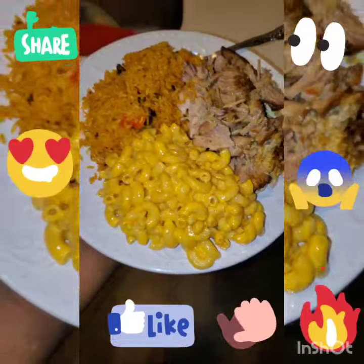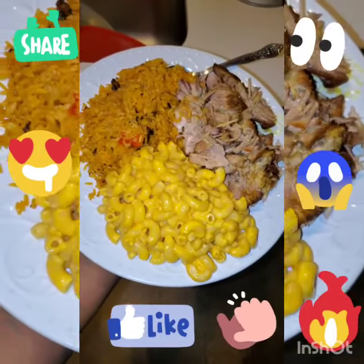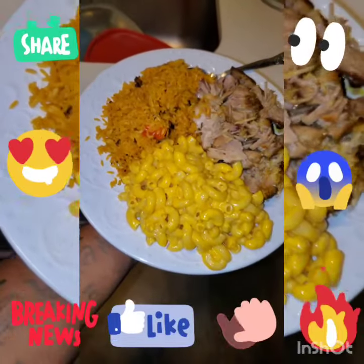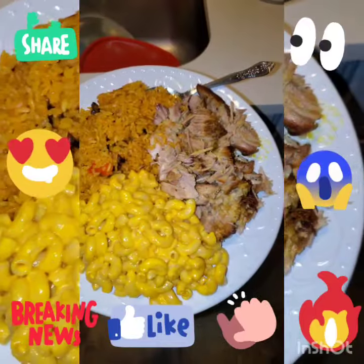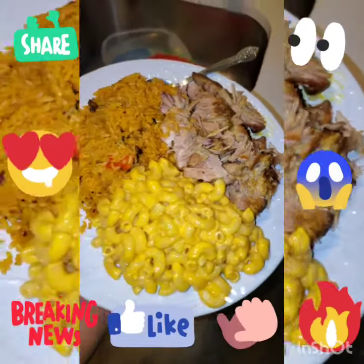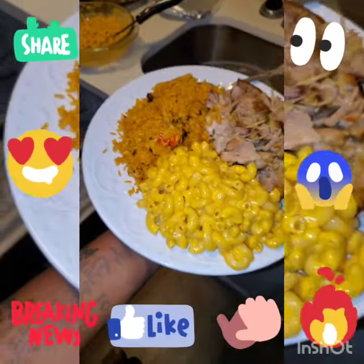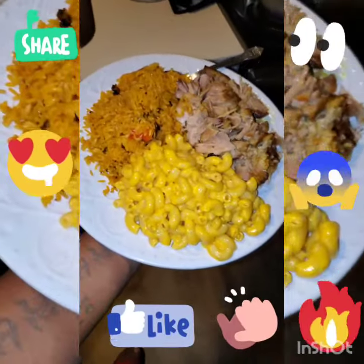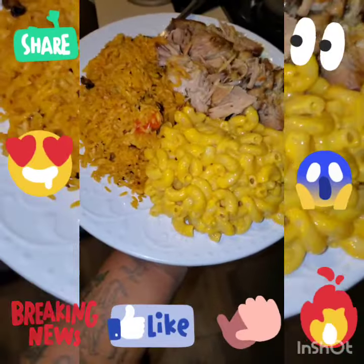So I just wanted to show y'all the finished product, you know what I'm saying? That's how a good meal look. Rice and beans, macaroni and cheese, pork shoulder, cut up, looking right. Fat nigga season. Teddy bear gang. Teddy bear's kitchen.